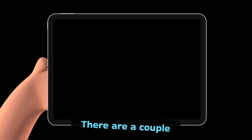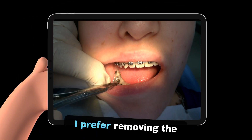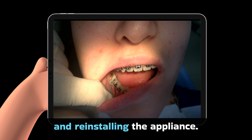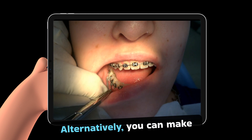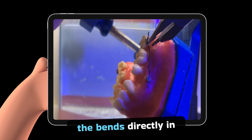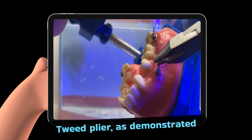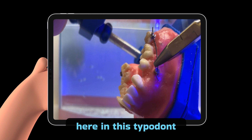There are a couple of approaches to consider. Personally, I prefer removing the spring, repeating the bends, and reinstalling the appliance. Alternatively, you can make the bends directly in the mouth using a tweed plier, as demonstrated here in this typodont simulation.